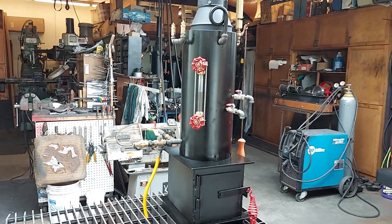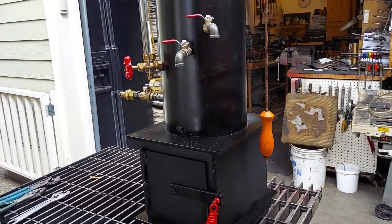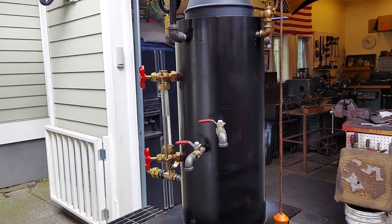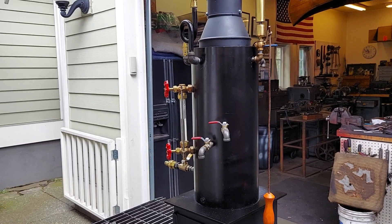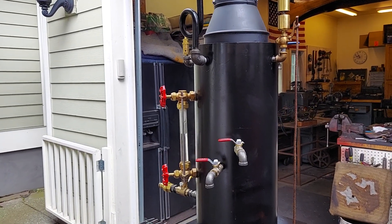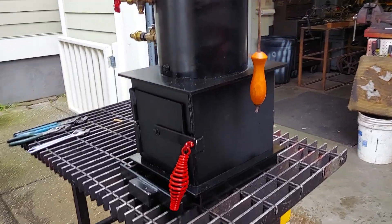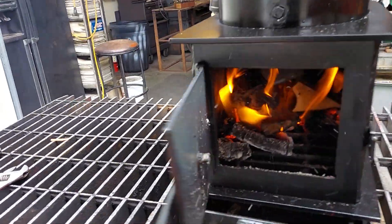All right, here's my next boiler. It's 36 inches tall. The boiler itself, just this part right here, is 18 by 8 inch diameter — 18 tall, 8 inch diameter. It has 12 three-quarter copper tubes rolled in. The base is 12 by 10. Nice big firebox for this size of boiler.